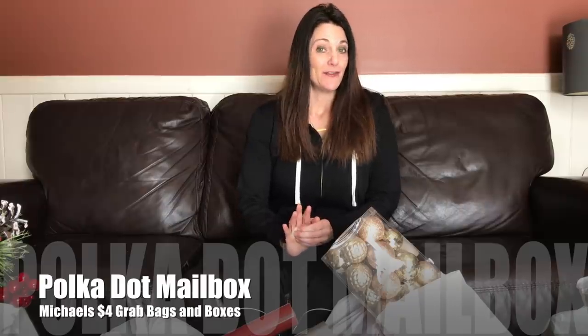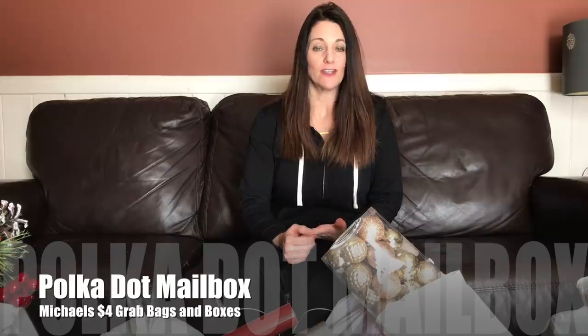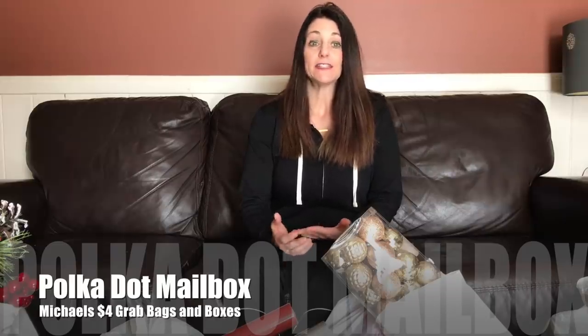Thank you for coming back to Polka Dot Mailbox, and if you're new, welcome! Today I am doing a different kind of video. Every Monday, Polka Dot Mailbox posts a new deal of the week — a bundle that I create projects with throughout the week and show samples and videos.